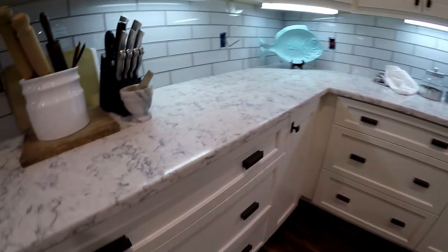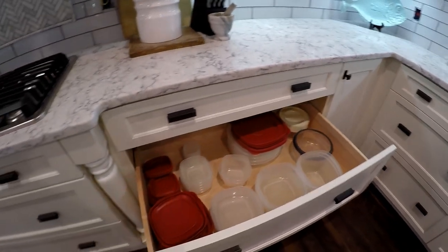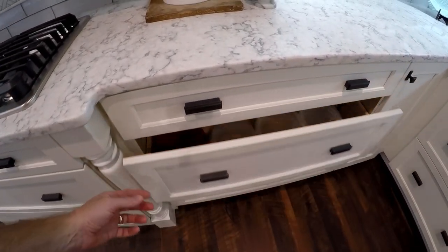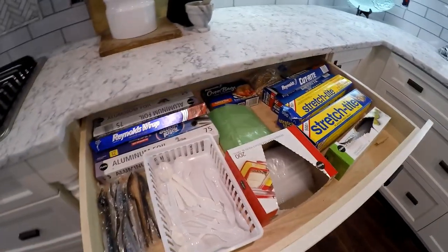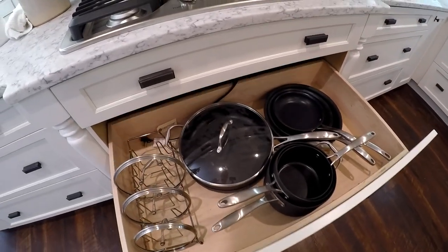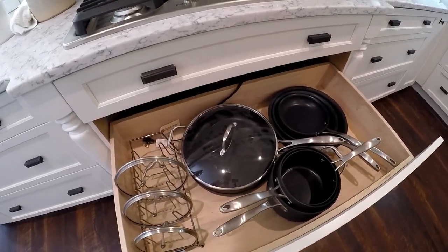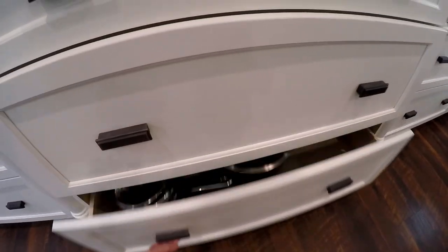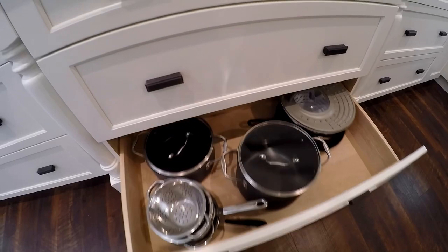We threw out a ton of stuff and organized what we had left, so now these drawers are a lot better organized than they were — you can get to stuff. We had like three or four sets of pots and pans and now we've just got one, so it's just cleaner and easier to get to.